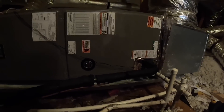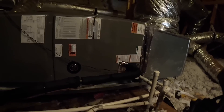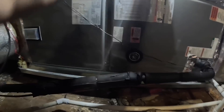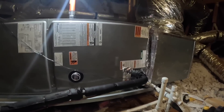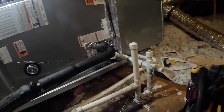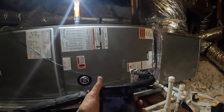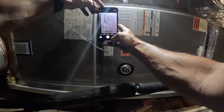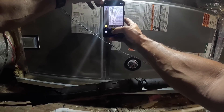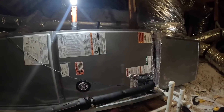Now I'm pretty sure that the TXV is the reason I was up here last time. Let's go get her a quote.